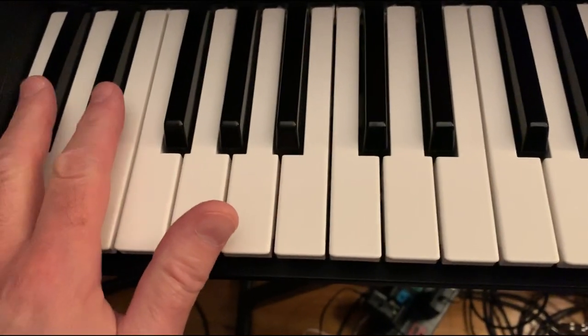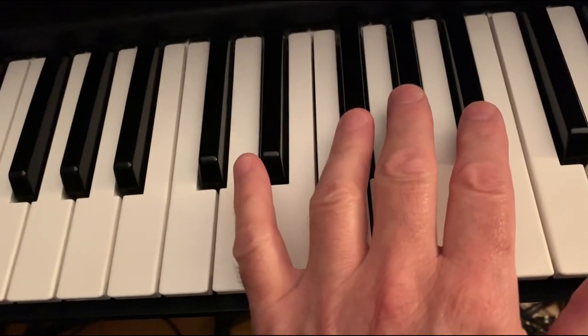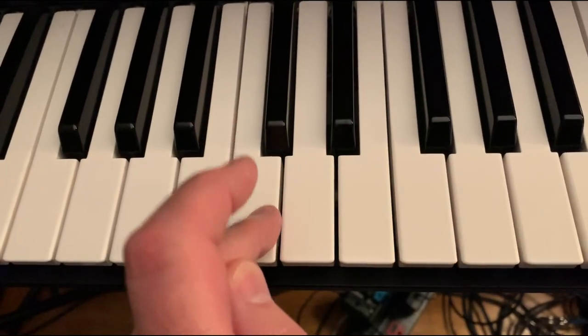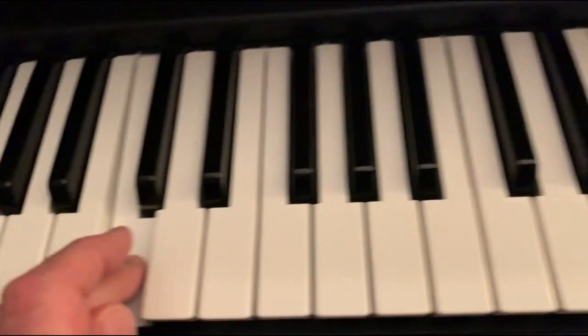If we look at the keyboard, we've got groups of two, three, two, three on the black keys. Before every group of two black keys is a C. So any note before two black keys is a C.